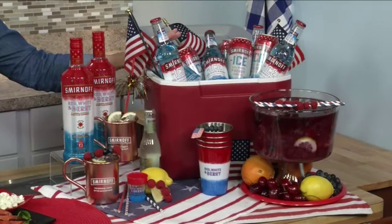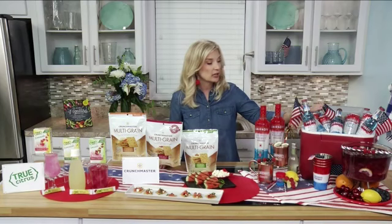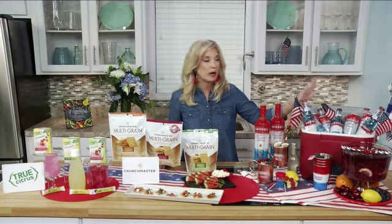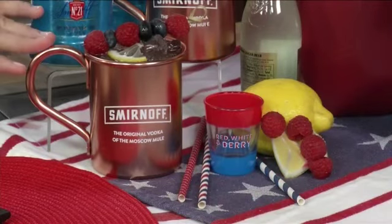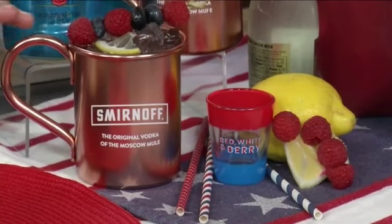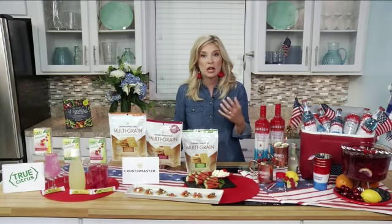Both of these are fantastic for two different reasons. I love the Smirnoff Ice Red, White, and Berry because I put it in a cooler and serve it straight out of the cooler in the bottles and cans — I don't have to worry about extra glassware for my guests. It's a really easy way to serve a fun beverage. If you want to step it up and make a cocktail, you can easily do that with Smirnoff Red, White, and Berry. We have a great cocktail called the America Mule, with the recipe on Smirnoff.com.